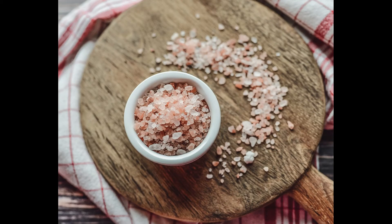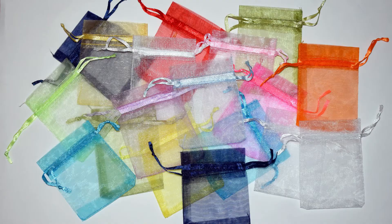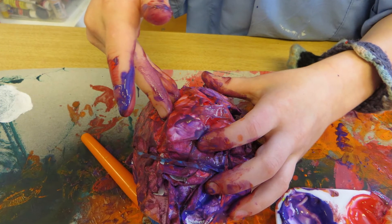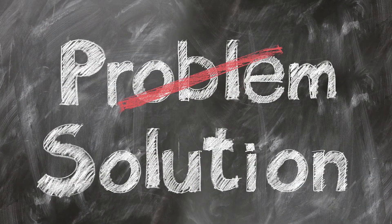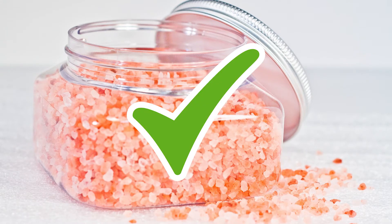Here's a third way: get a Himalayan salt slab. Many readers like the idea of cleansing their decks in a container full of salt with the cards wrapped in saran wrap or placed in a Ziploc bag. However, the concern is that it's a messy way to do it and the cards can potentially get ruined. The simple solution is to get a Himalayan salt slab to put your cards on, and it will have the same effect.